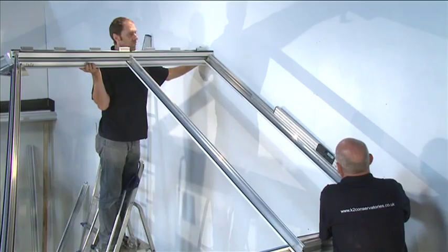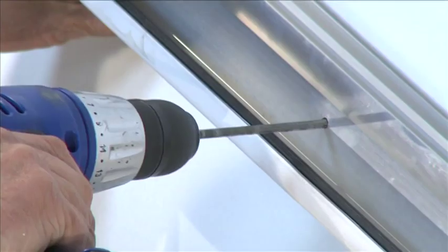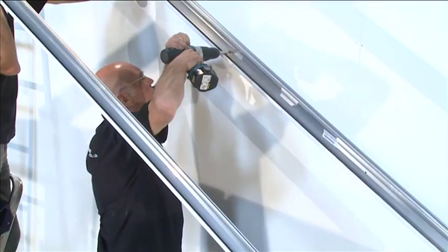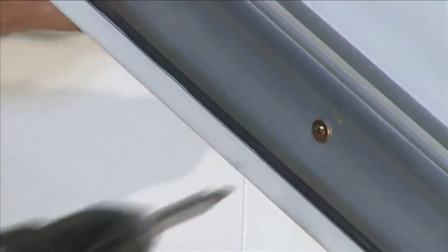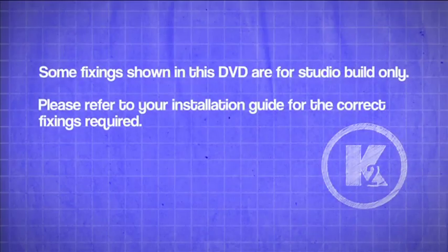If all checks have been performed, it's now possible to permanently fix the wall bar to the host wall. Drill and fix the wall bars using fixings positioned 150 mm from each end and no more than 600 mm apart, avoiding mortar beds. Some fixings shown in this DVD are for studio build only.